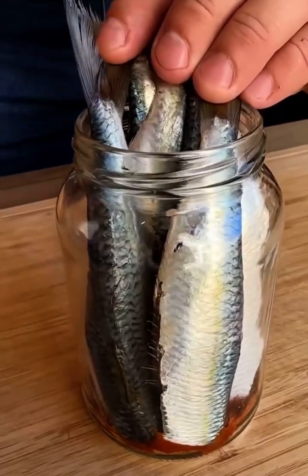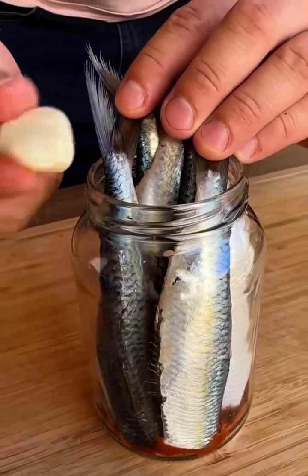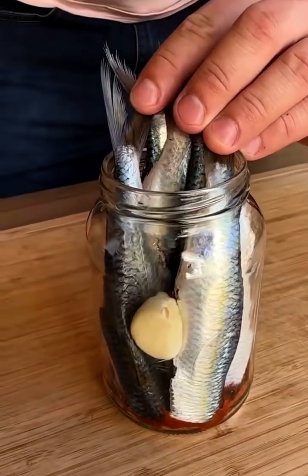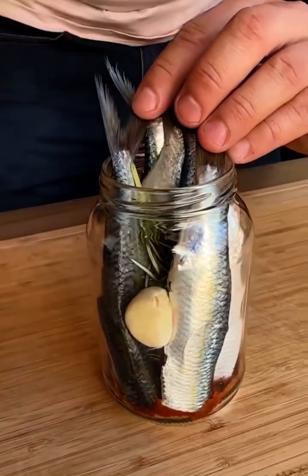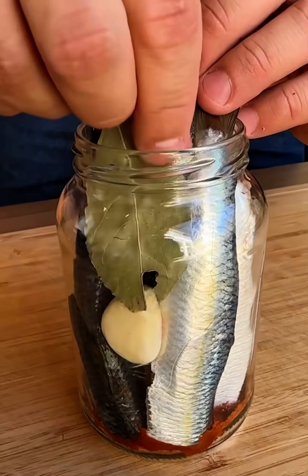Friends, here in my jar there were 6 very large sardines. Now I'm going to put a clove of garlic here too, a sprig of rosemary, and also 2 bay leaves, like this.